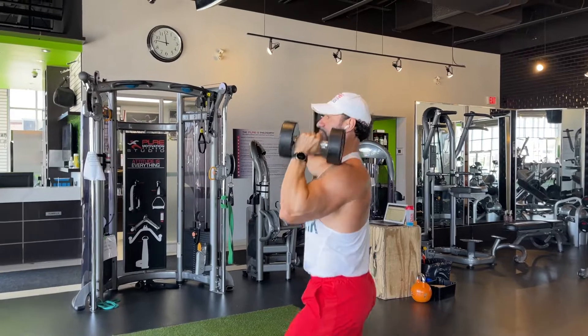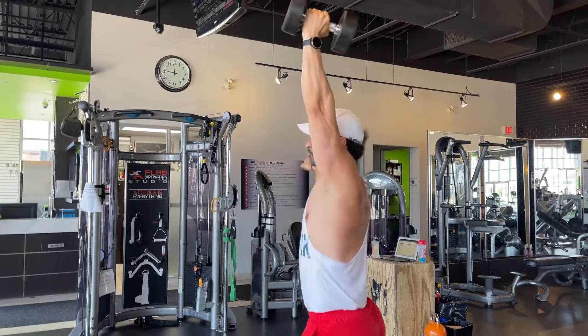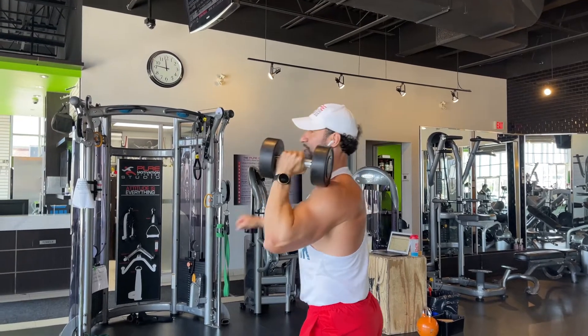If the weight is heavy, I could do a push press by giving myself a little bit more momentum from the lower body. But that's how you do a single arm split stance overhead press.